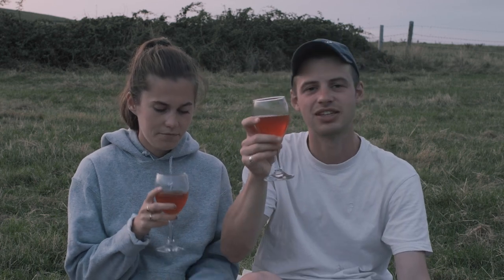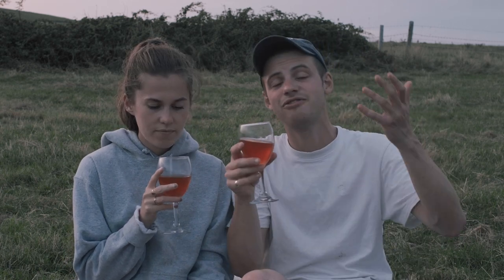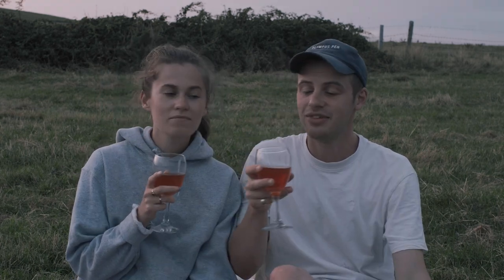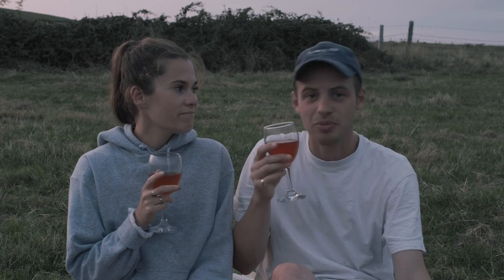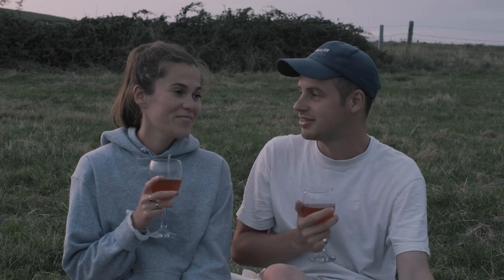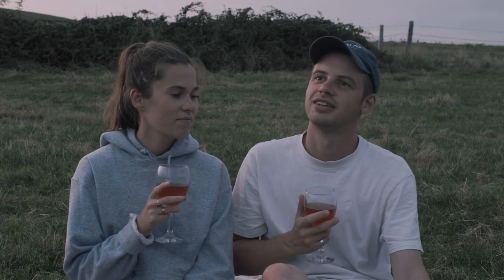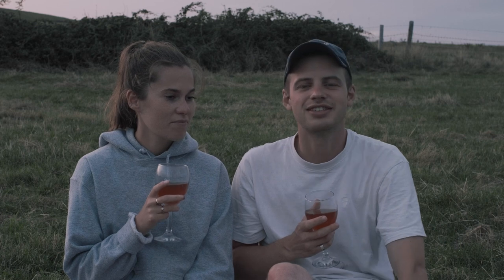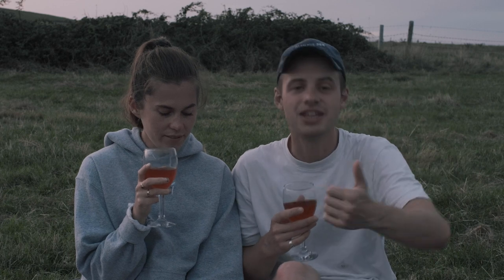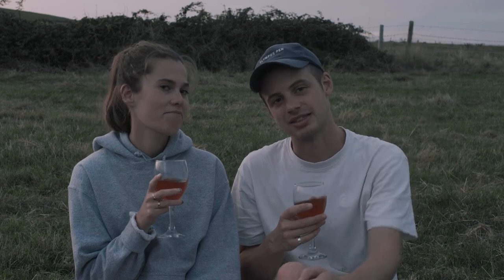It's plum season now and the trees are absolutely laden with them, so head out there, forage for some plums, and make yourself some delicious plum wine. We're going to stay here on this beautiful evening and get a little way through the bottle — Abby's brought some cheese — and wait for the stars to come out and enjoy this last week of sunshine we've been gifted. I hope you enjoyed this video. If you did, give it a thumbs up and hit subscribe for more foraging videos from this beautiful landscape.